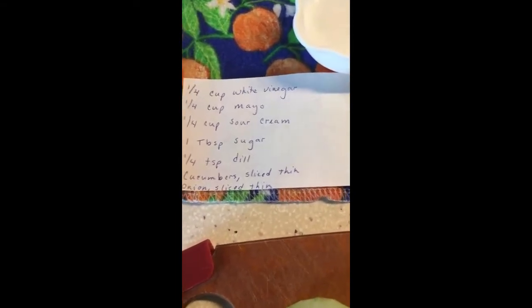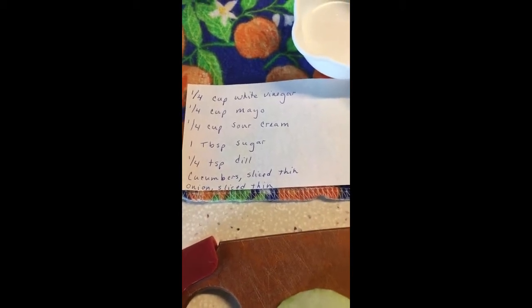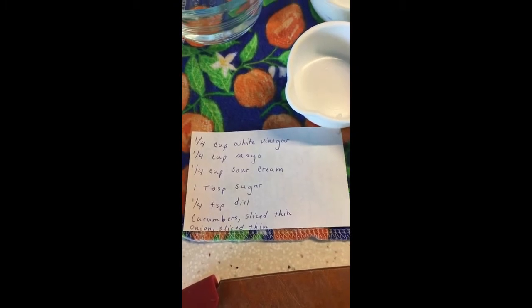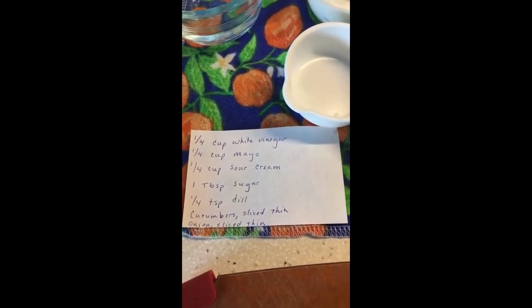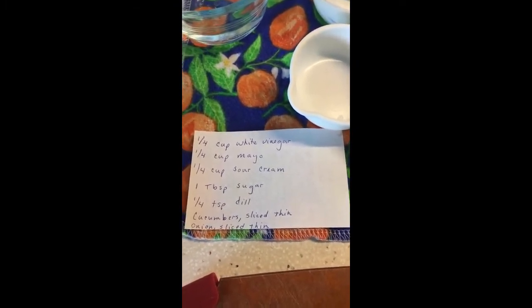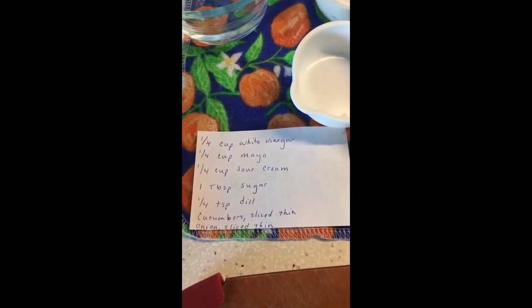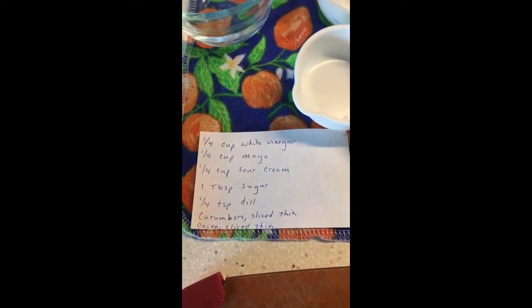I've listed out the recipe here: a quarter cup of white vinegar, a quarter cup of mayo, a quarter cup of sour cream, one tablespoon sugar, one quarter teaspoon dill, thinly sliced cucumbers, and thinly sliced onion.